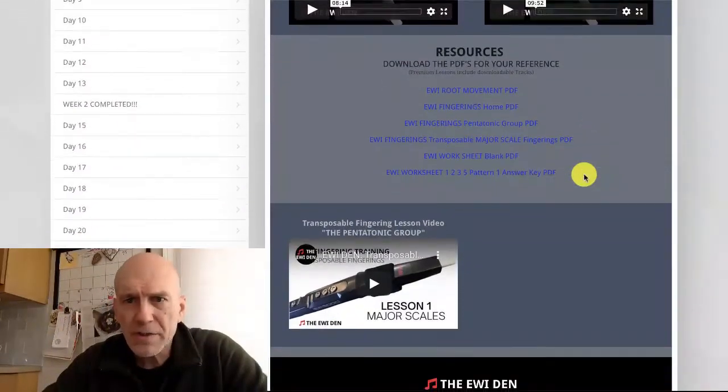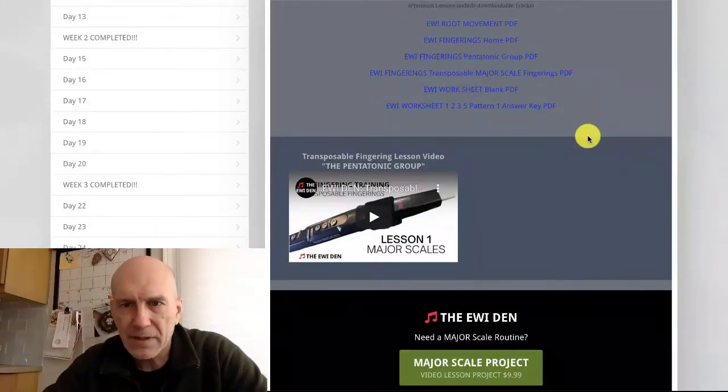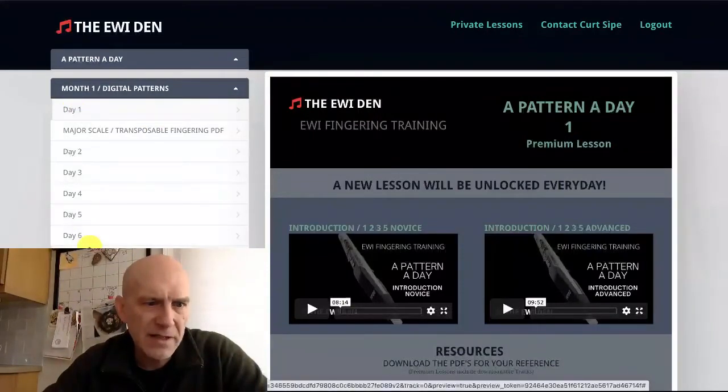There's always going to be resources. If you sign up for the free lessons, you'll have access to all of these: the root movement page — that's probably worth going to get — the home fingerings, the pentatonic group fingerings, the transposable fingerings, the eweave blank worksheet, and the answer key to the pattern. That's how the lessons are laid out.